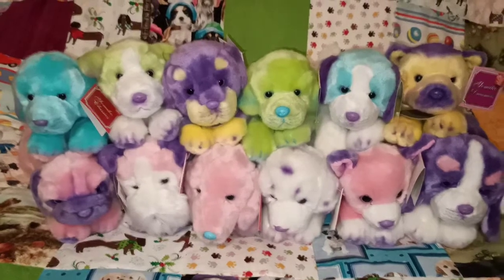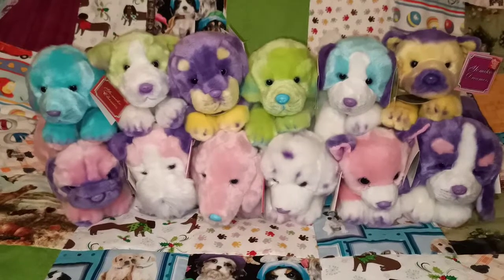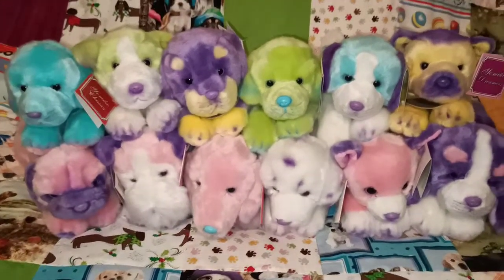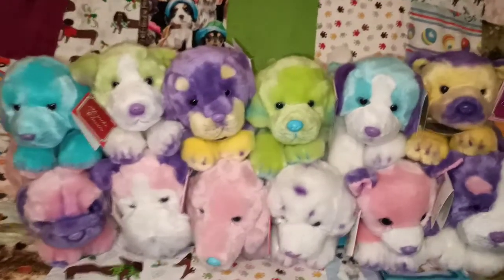Anyway, I'll show you one by one so you can see a little bit closer, and if you ever have a chance to pick up one of these they're super cute and I highly recommend having one. They definitely brighten up the room and make you feel happy when you look at them. So here we go.